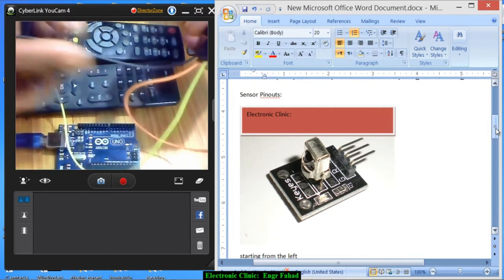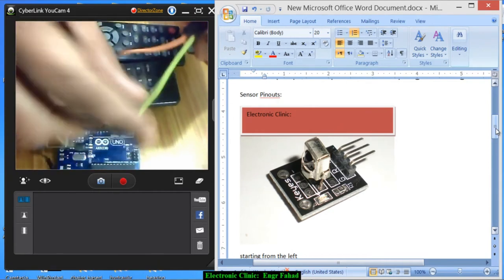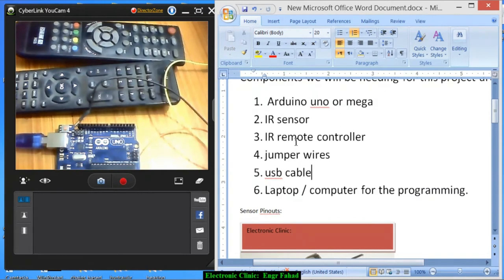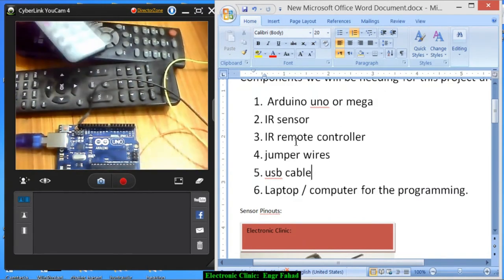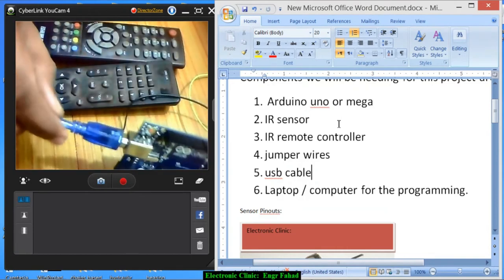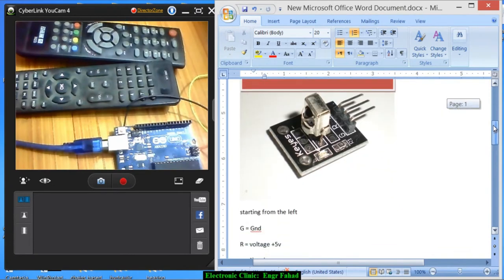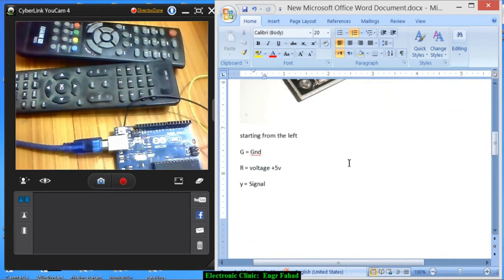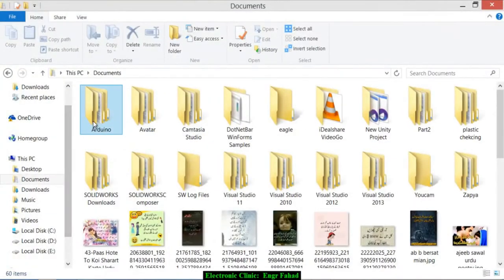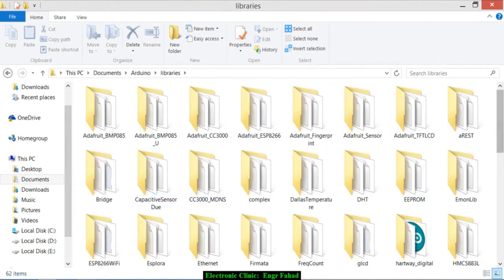G is the ground, R pin is the 5-volt, and Y pin is the signal. We will also be needing the IR remote control — we have three different types of remote controls to find the codes of each. You will also need a USB cable for uploading the program and a laptop for programming. Before you start the programming, you will need a library which you can find on GitHub — I will also provide the link in the description. After copying the folder, paste it into the libraries folder. I have already downloaded and pasted that.